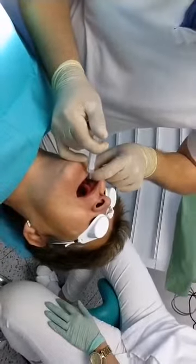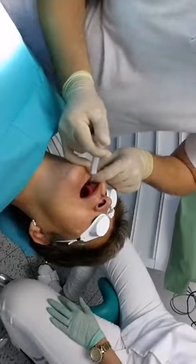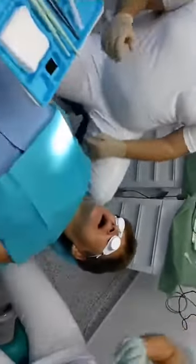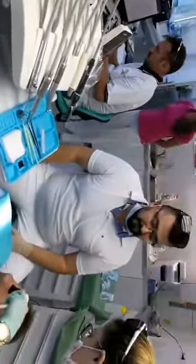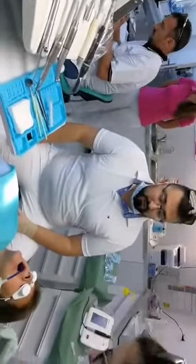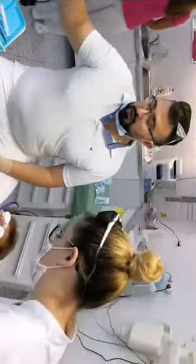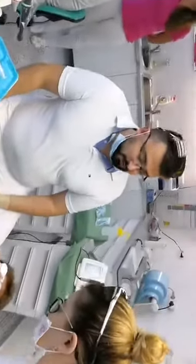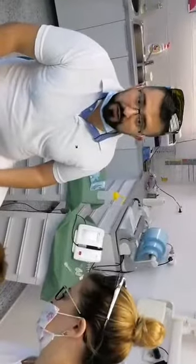We are in Bratislava, in my office in the center of the city. I have more than eight years of experience with dental lasers, so today we will use the Aquamarine. It's a completely new device that is very suitable for surgery on soft tissues.